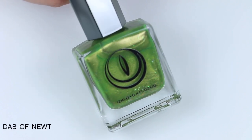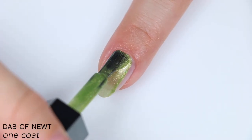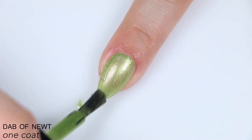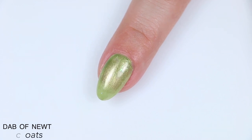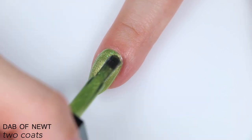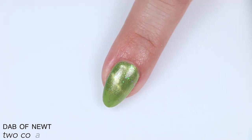The first polish is called Dab of Newt, described as a light green polish with teal iridescent flakies and a gold magnetic stripe. This one is a little bit sheer on the first coat, but it did cover completely in two. The magnet pulls a lot of gold out of the polish, which I really like. The flakies are fairly subtle because they blend in quite a bit with the base color. I could see needing three coats. There was also a tiny bit of texture from those flakies — nothing crazy, nothing like a glitter. One coat of top coat will be fine. That is two coats of Dab of Newt.